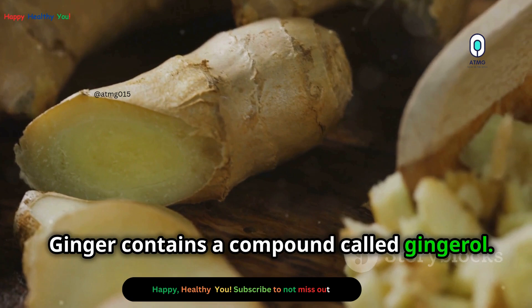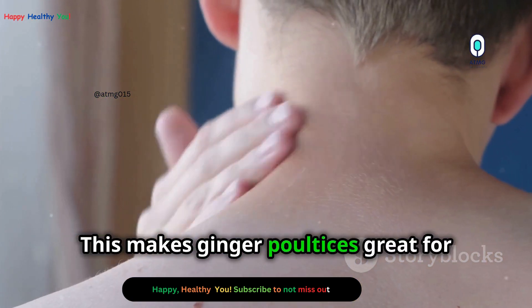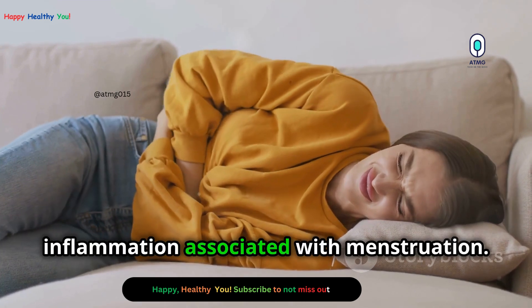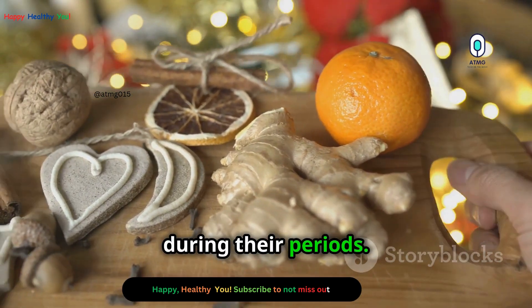Ginger contains a compound called gingerol, which is a powerful anti-inflammatory. This makes ginger poultices great for muscle pain and joint pain. They can also help with menstrual cramps, as ginger can reduce the pain and inflammation associated with menstruation. Many women find ginger poultices helpful during their periods.